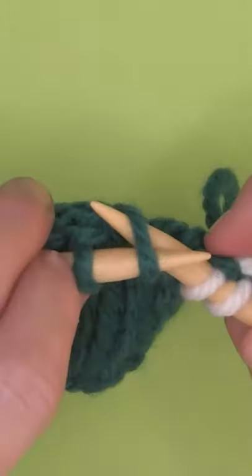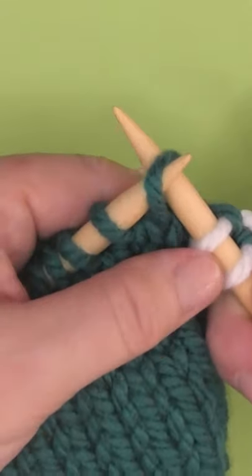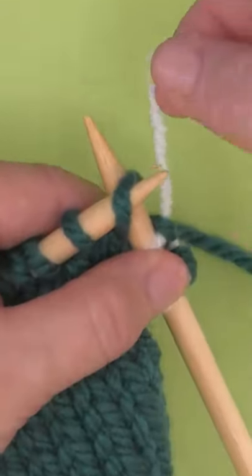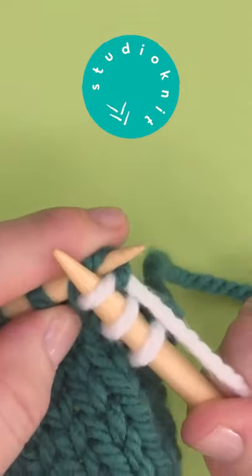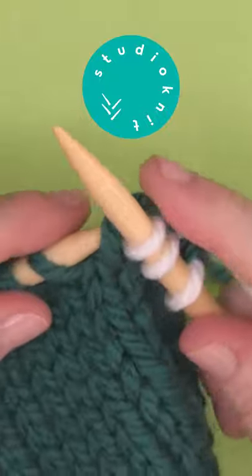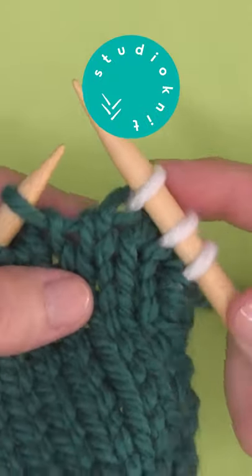Our right needle is going to insert into the back and it is resting behind the needle. We take our working yarn counterclockwise, knit it through, and this is creating a twisted stitch, which is the whole purpose of knitting through the back loop.